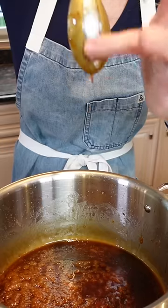That's called nappe. It's French. Look at me — French.